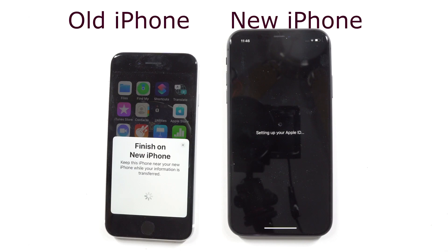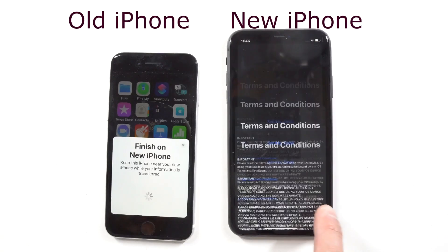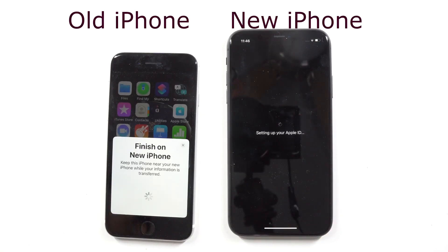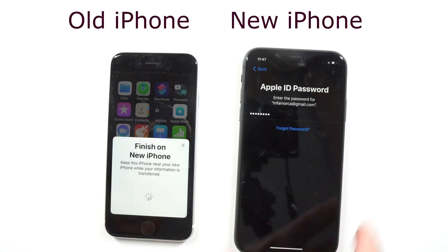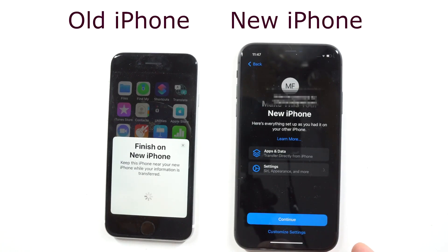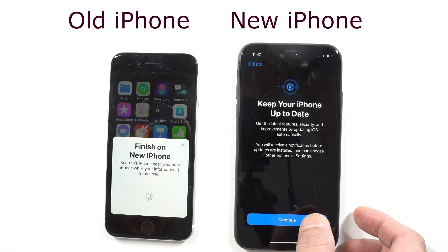Then it gives you a prompt to set up your Apple ID, along with a long list of terms and conditions — go ahead and agree. It'll set up your Apple ID. The next prompt will ask you to enter your Apple ID. This is not your phone password; this is the password for your Apple ID, which includes your email address. Then it says 'Make This Your New iPhone' — go ahead and press Continue, and then 'Keep Your iPhone Up to Date' — continue.